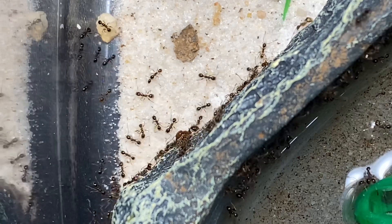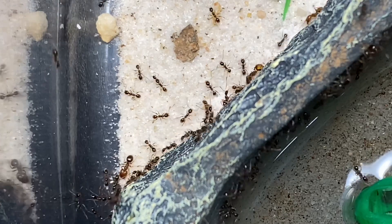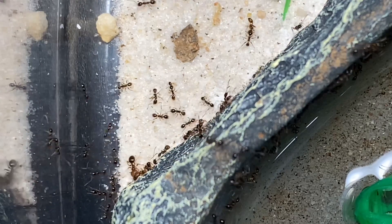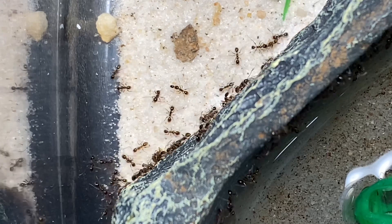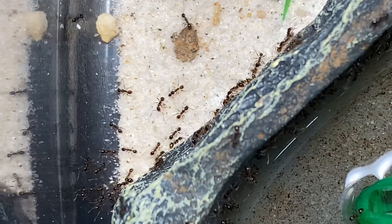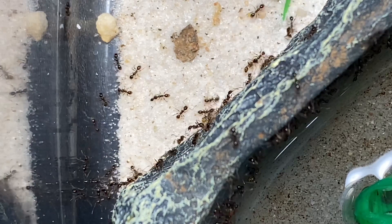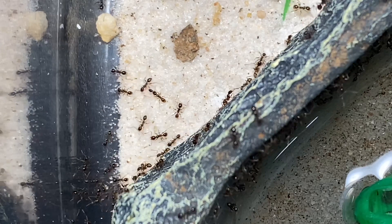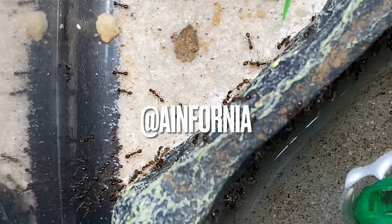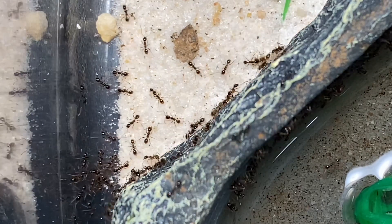Hey guys, welcome back to another video. It's Forny here. Today in this video we're going to be adding on another outworld and nest to my fidelity colony. They've grown tremendously over the span of time since my last video, which was a couple weeks ago, and they're just in need of a new nest and a new outworld. So we'll see how they like it. If you guys enjoy the videos, make sure to like, comment, subscribe, and follow me on my Instagram and Twitter. Be sure to check out antinfonia.com — no spaces. Thank you guys for all your support, I love you guys so much and I hope you guys enjoy the video.